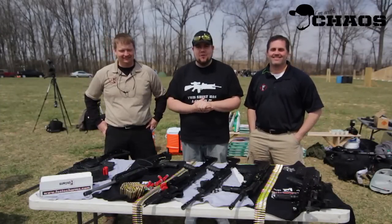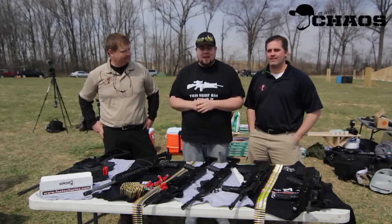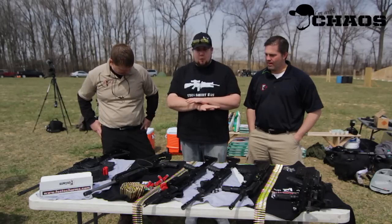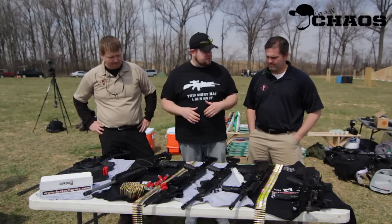What's up guys, it's John. We're at the Second Amendment shoot in Indiana at Cory and Erica's range. I've got Judd and David from Fostec and we've got an absolute plethora of cool things on the table here. Why don't you guys give us a little rundown of what's in front of us.